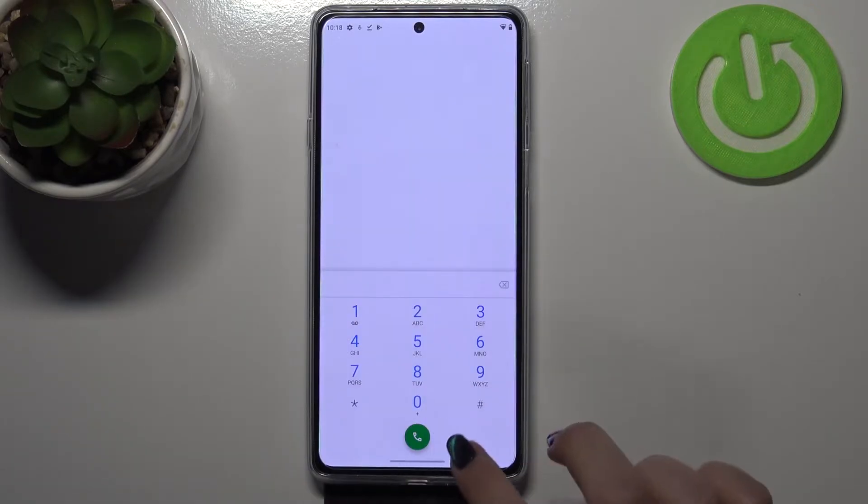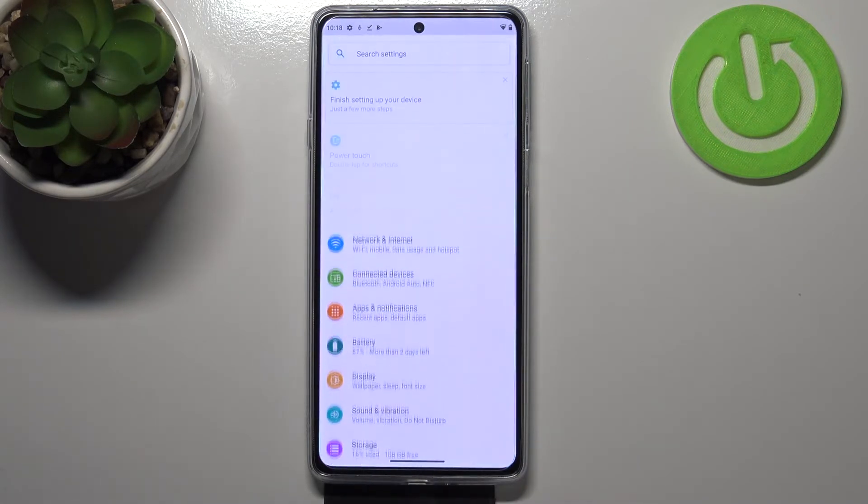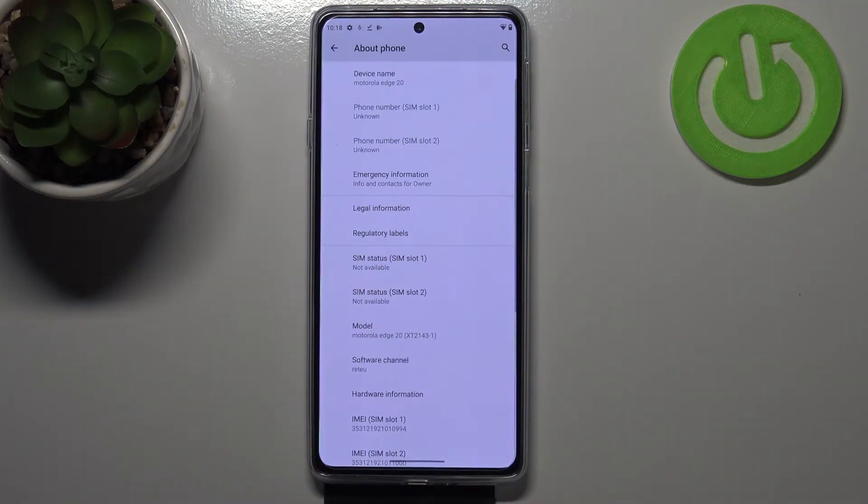Let me tap on OK and let me show you another way to check those numbers, in case the secret code doesn't work for some reason. Let's enter the settings — here we have to scroll down to the very bottom in order to find About Phone.